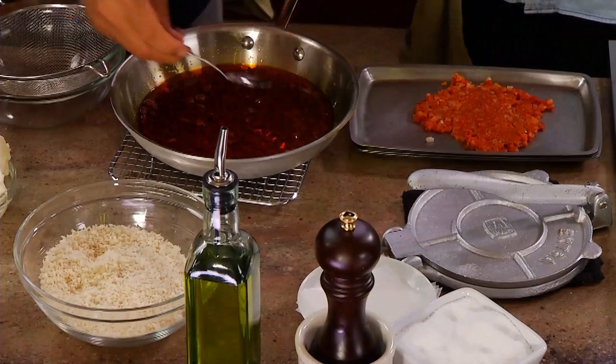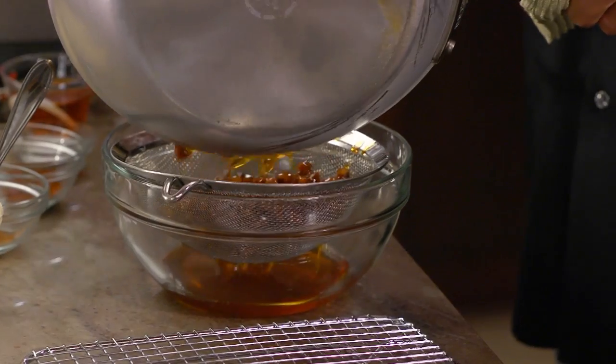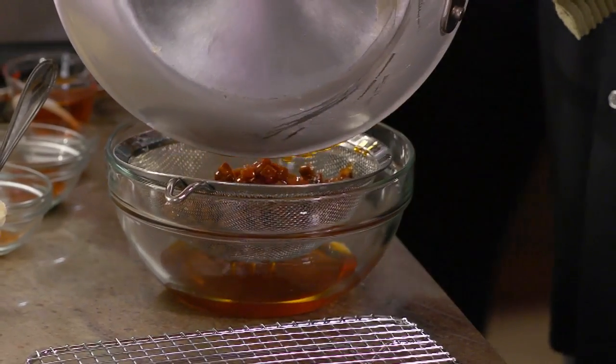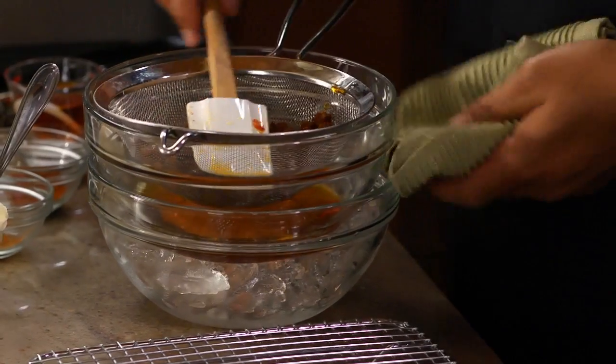It's been about 15 minutes, so grab the onions out of the fridge and I'll get the chorizo. You want to taste to make sure you've infused that flavor of the chorizo in there. Mmm, it's really good. Now strain this — the oil is still a little warm, so put it over a bowl of ice to help speed up the cooling down process.